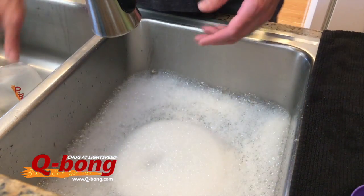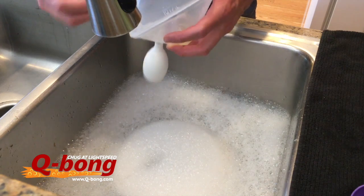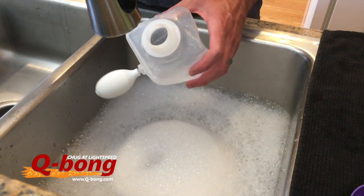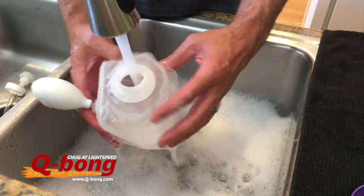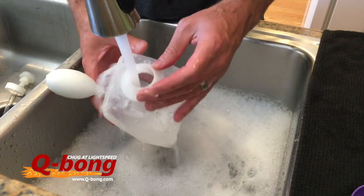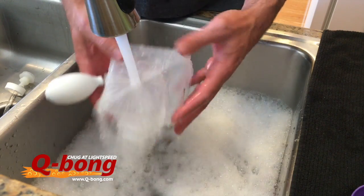Hey everyone, now we're going to show you how easy it is to actually clean your Cubong. So after you've used your Cubong, obviously there's some beer in there. You want to get this tube out of there, so you pull that out, and then you just want to rinse this thing out and get some soapy water in there, basically just rinse that out, shake it around, get that beer out of there. It's a very simple process — once you've done that you can rinse that all out pretty simply.